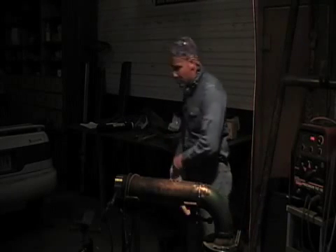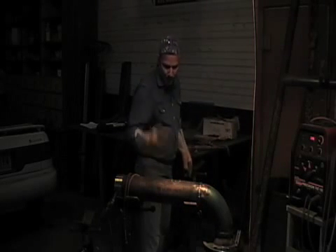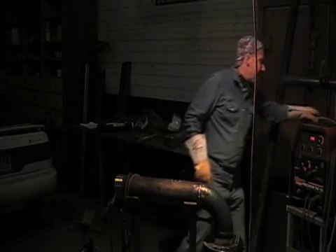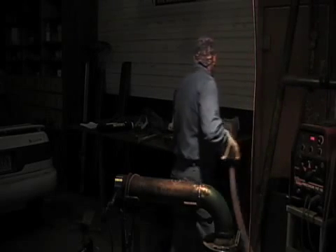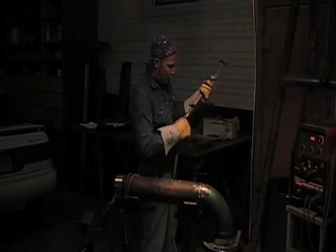I'm going to hook my torch up and cut a hole in that. I'm not going to worry about catching the plug — I'm going to drop it out of the end when I'm finished and I lift this thing up off the jacks. I'll probably just leave it tonight and let it cool.